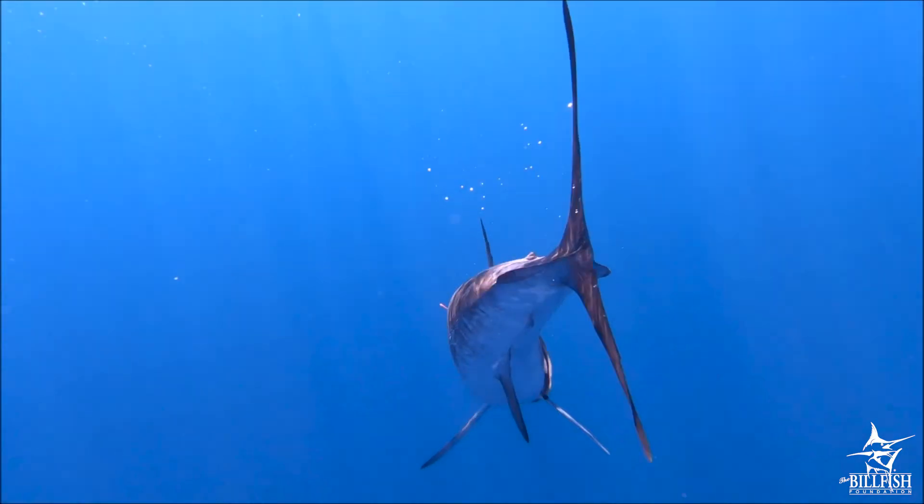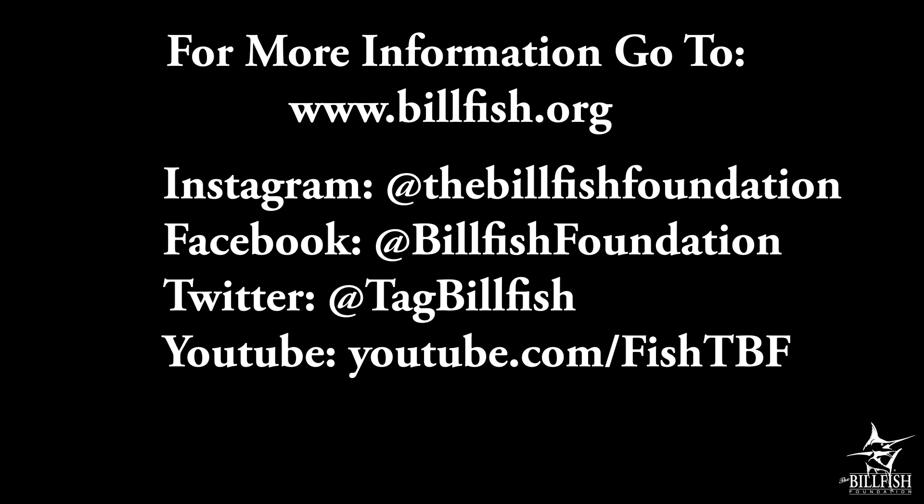Following these five rules helps ensure the billfish you release survive to fight another day. For more information on billfish conservation, visit us at www.billfish.org.